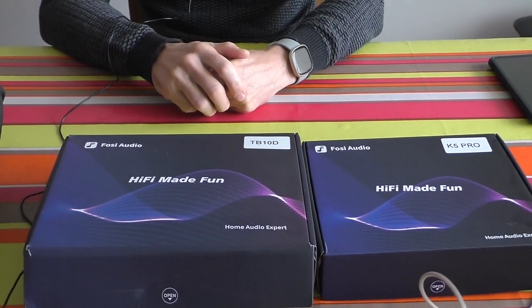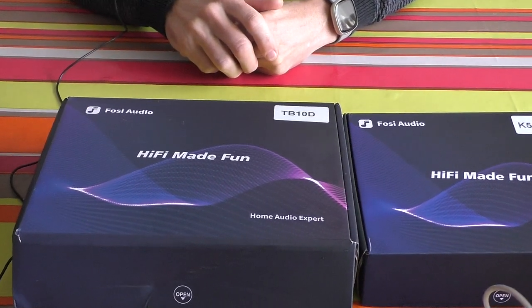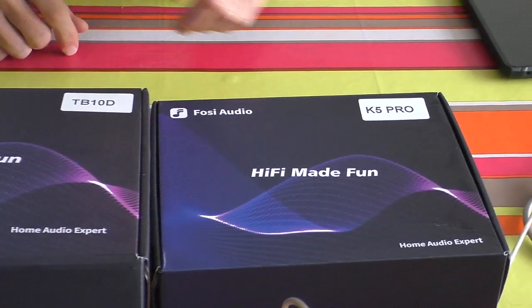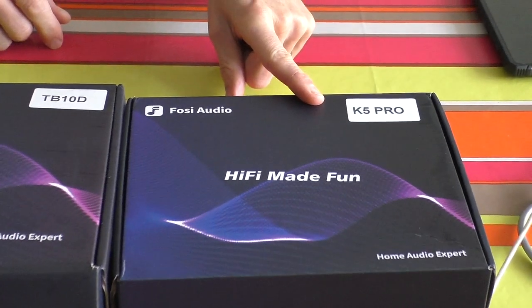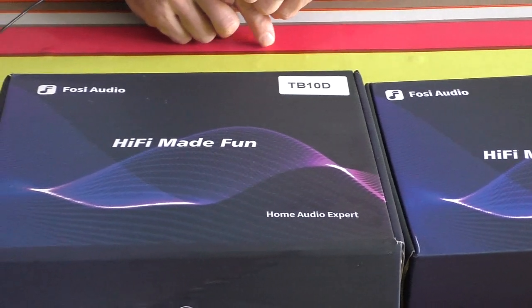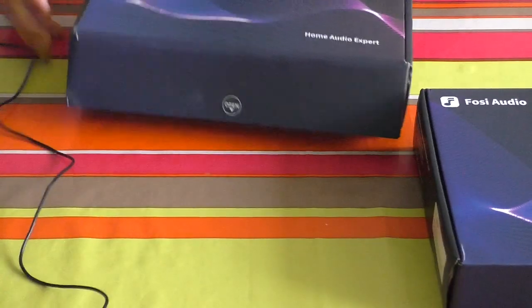Today we're going to talk to you about Fosi Audio — or Fozzy audio, or something like that — and we have two boxes to show you. They're a bit plain and have taken a bit of a battering from China, but let's see whether they work. First of all we're going to try the K5 Pro, which is the most all-in-one of the two — sort of a DAC amp. And this other one is an integrated speaker amp, very small.